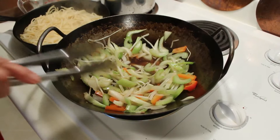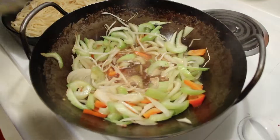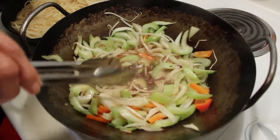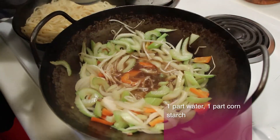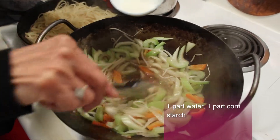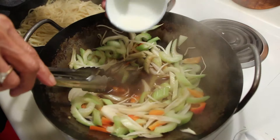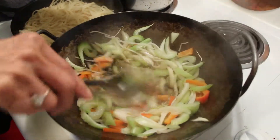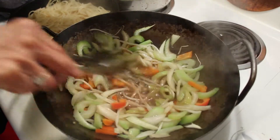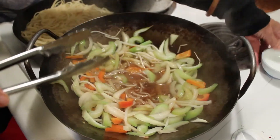Now when that starts to bubble a little bit, then I'll thicken it. These are the bubbles you want to see. So now it's going to be thickened — I did a little cornstarch and water, one to one, which is typical. Slowly add it to the broth, and when it thickens to your liking then you stop. You don't want it to be globby. That's pretty close — I'm just going to do the whole thing because it works out that way today.